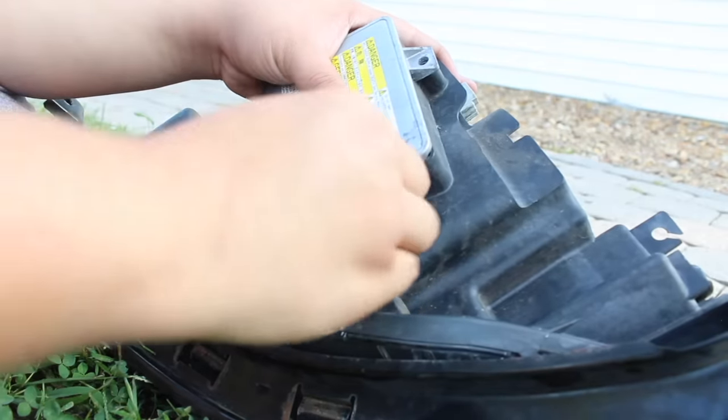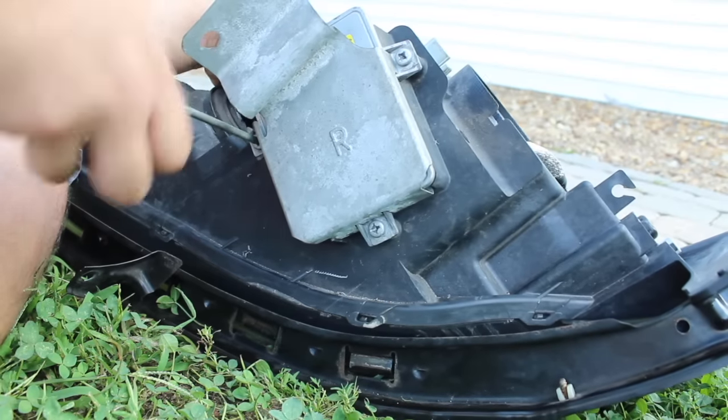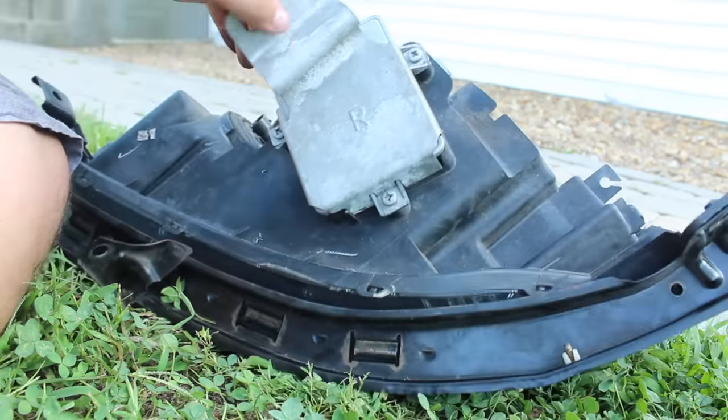I forgot to put the shield on to hold it in place — alright, that's in. It's really hot, I'm really sweaty, but I unplugged the ballast and the igniter — I remember what it was called. I put the new one in and screwed everything in. Now I'm going to hook up the harness to see if everything works. If not, I'll try changing the HID bulb because I do have a spare.